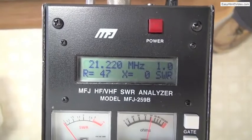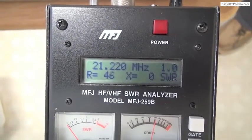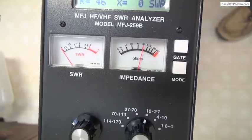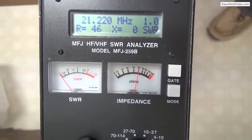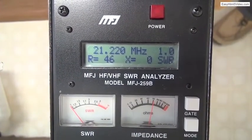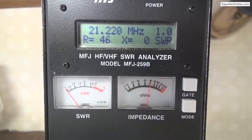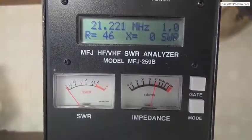The resistance is 47 ohms. The net reactance is 0 ohms, which is ideal. The impedance is at 50 ohms and that's where we need it to be. We have now adjusted the transmatch for resonance at this frequency. Our goal was SWR of unity and net reactance of zero, and we have achieved those goals.